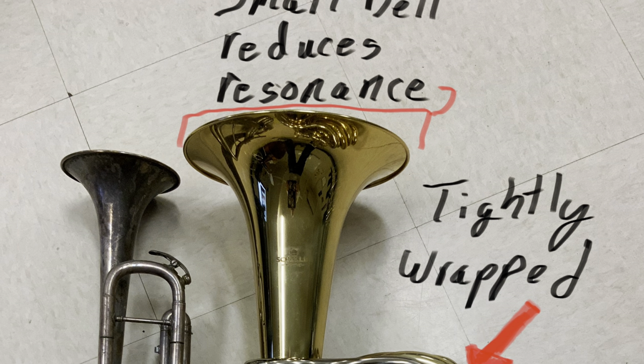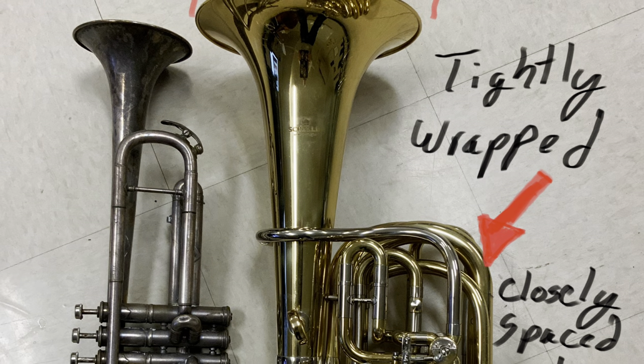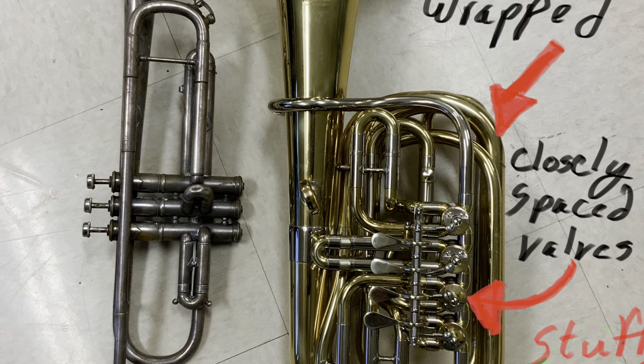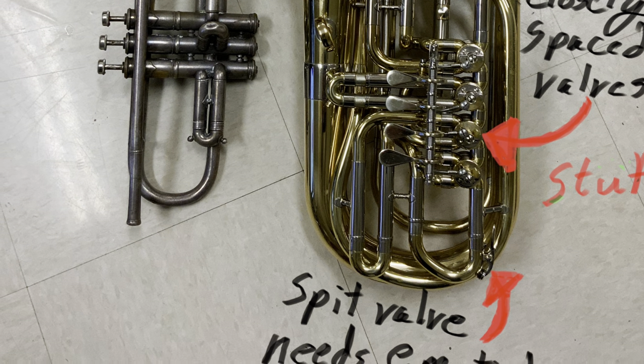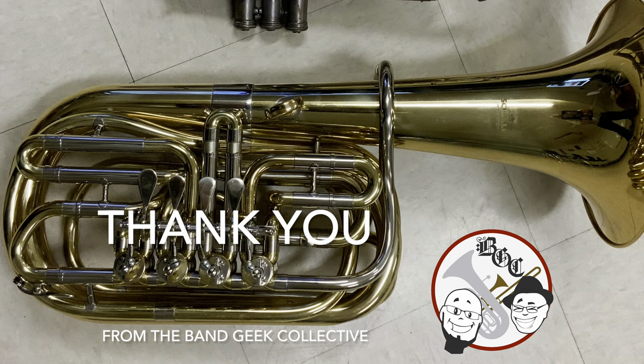Final thoughts on the Schiller Travel Tuba: the bell is small and it doesn't resonate well. It's tightly wrapped, so it's stuffy. The closely spaced valves cause your fingers to be in a position they're not normally in. It also collects spit like nobody's business. To be honest, this horn is nice, but it's not a must-have. It's more of a novelty thing that you can have.